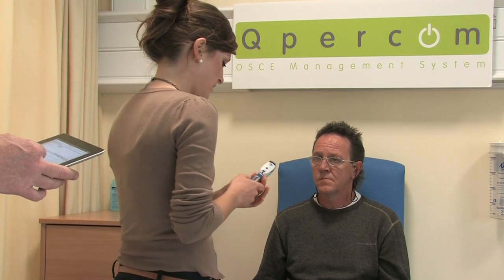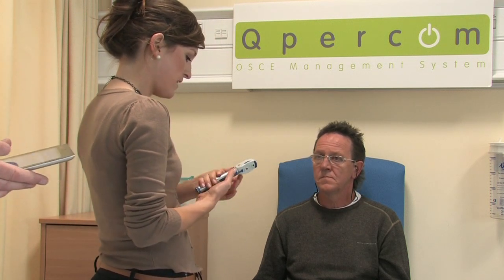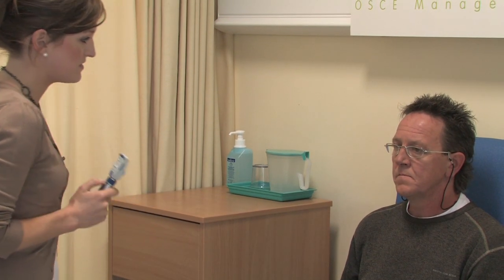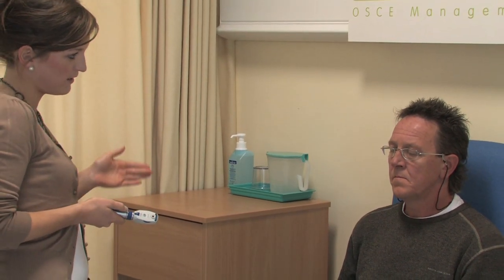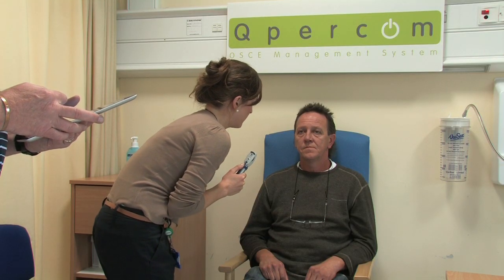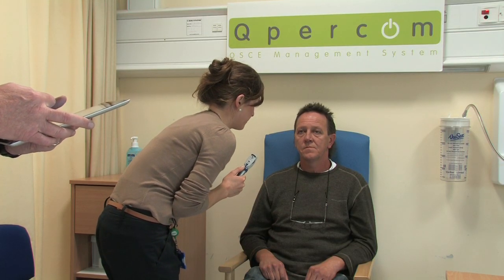So ideally, I would like to dim the lights in the room. Using the ophthalmoscope at zero diopters, standing at a distance of 30 centimetres and at about an angle of 15 degrees, we're going to start. So Francis, I'll just get you to take off your glasses. If you focus on a point straight on in the distance over my right shoulder.